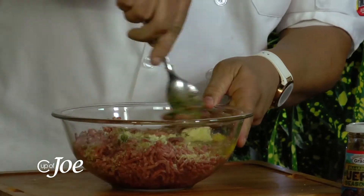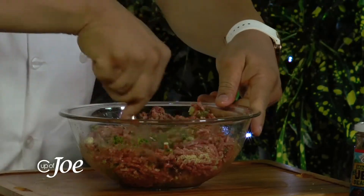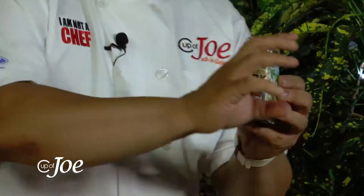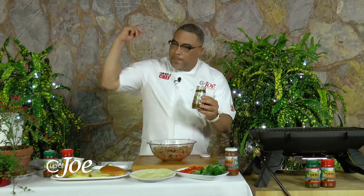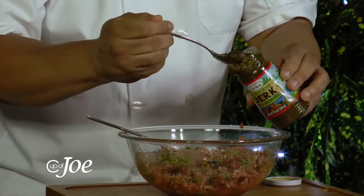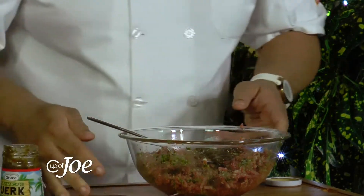Richard, at this stage you mix everything together. Now I have the most important ingredient — I must add this now because I want not only pesto but I'm going to use the mild Grace jerk seasoning. There's a mild and a hot. I'm using the mild because I want the pesto and the jerk to balance off. The hot is just as tasty but it's lashed a little bit. So I'm using the mild here just so that the flavors balance off with the pesto — just about a nice heaping tablespoon and I mix that in.